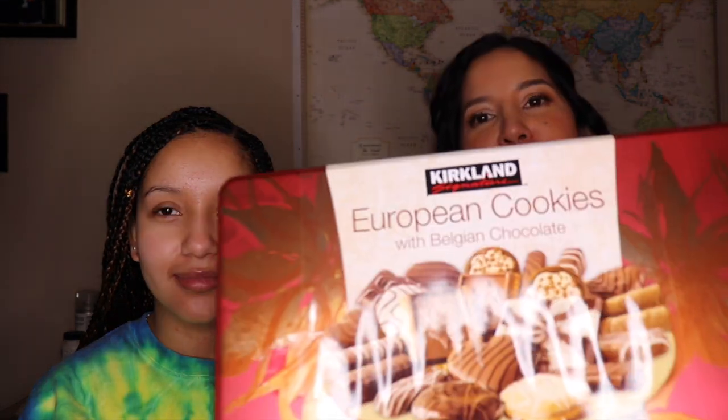Hello everyone! Thanks for joining us. Today we are going to be trying out this European cookie Belgium chocolate set from Costco. We saw this at Costco and we thought we'd better give it a try.